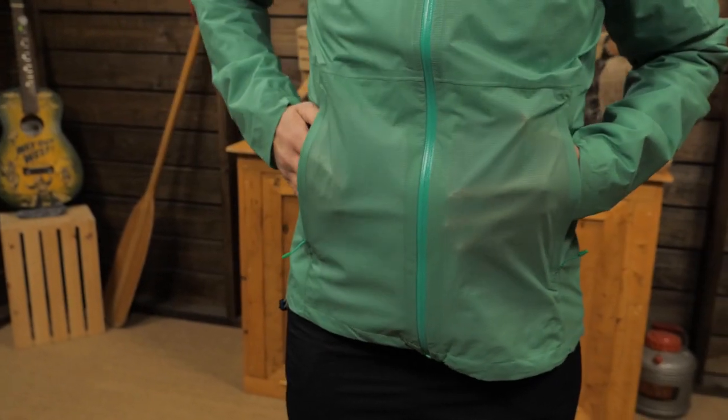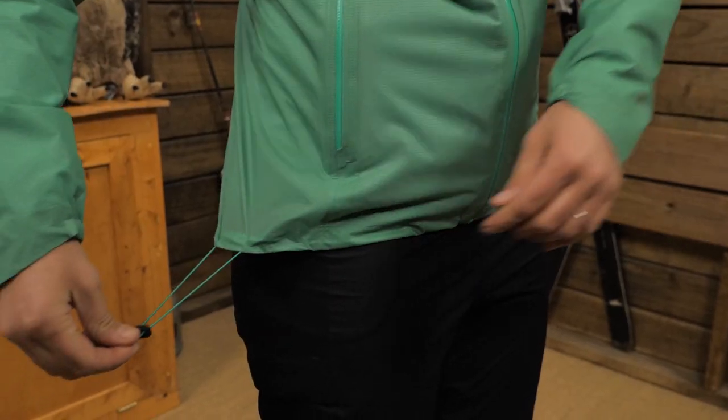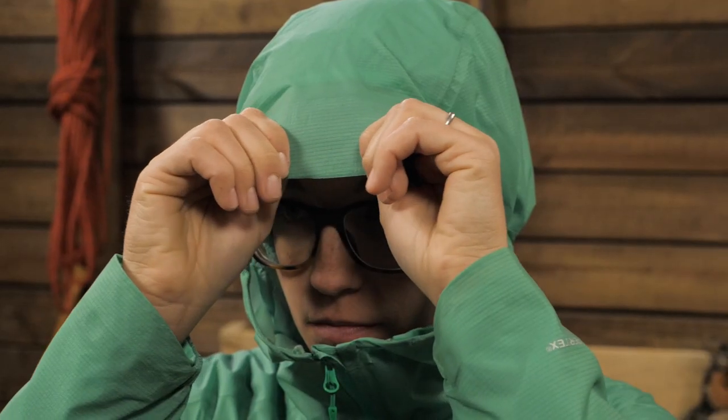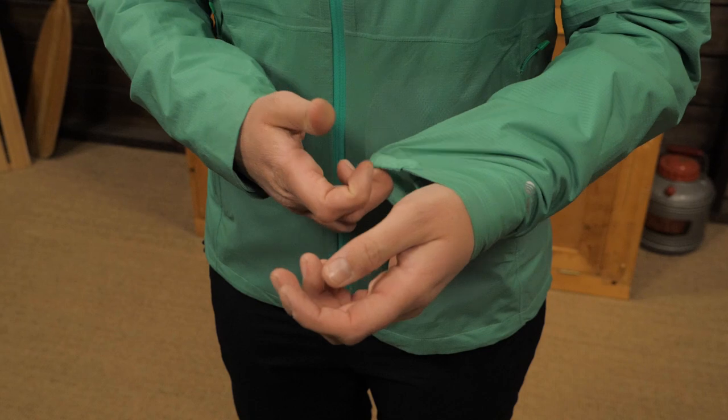You get two mesh-lined hand pockets, and one of those has an internal pocket. There's a draw cord at the hem and one in the hood. The brim keeps rain out of your eyes and the elastic cuffs seal out the elements.